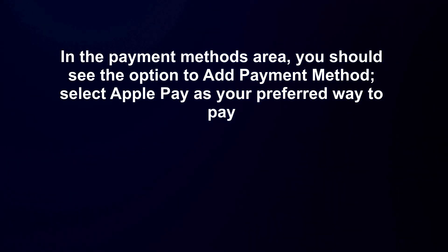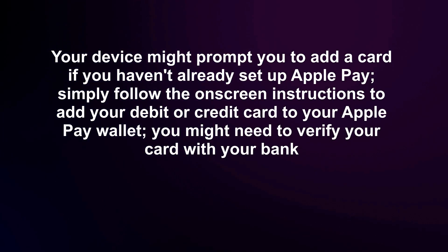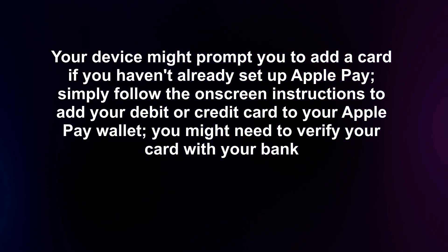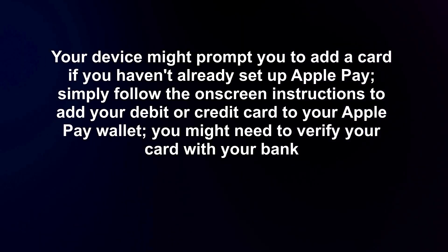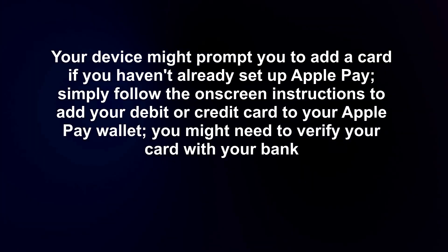Select Apple Pay as your preferred way to pay. Your device might prompt you to add a card if you haven't already set up Apple Pay. Simply follow the on-screen instructions to add your debit or credit card to your Apple Pay wallet. You might need to verify your card with your bank.